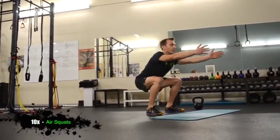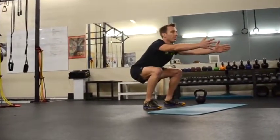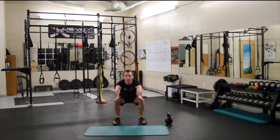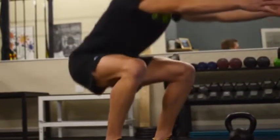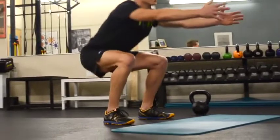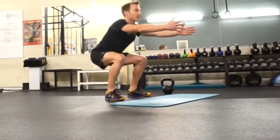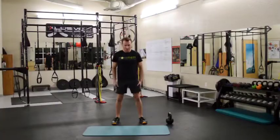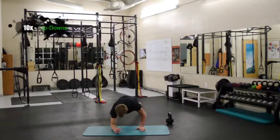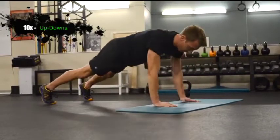Air squats: hands come out in front, chest stays up, hips go back. We're making sure those knees don't track in front of our toes. Our heels stay real tight — we don't want any lift there. The depth of your squat ideally is right at 90, a little bit lower if you feel comfortable. But be smart — if your heels leave the floor to get any lower in the squat, we don't want that. Monitor that position. Heels always stay tight.